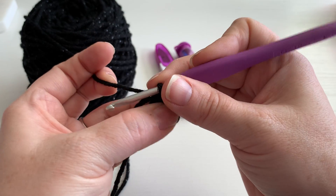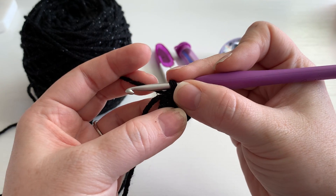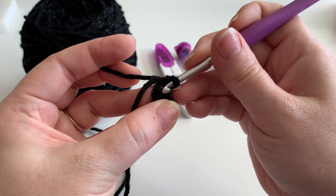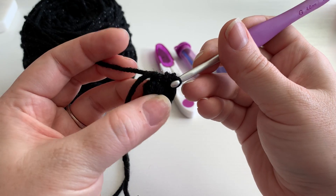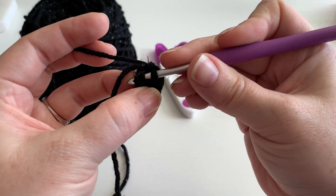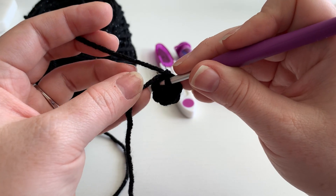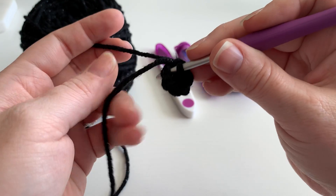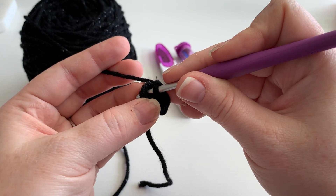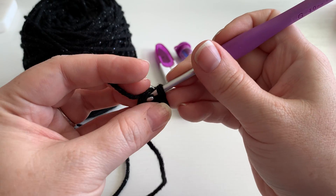Once you have your six single crochet, pull this string here nice and tight so that it closes the loop — and then as you can see there's no more hole in the center. Working with black yarn is a little bit difficult if you've not done it before. You can try a different color if you prefer, but with some practice I think it can be done just fine. Next we're gonna slip stitch to our beginning chain one, and as I work you'll see I like to hide my ends as I go — it makes the foundation row a little bit more sturdy and durable.